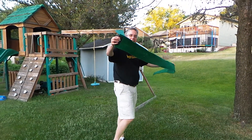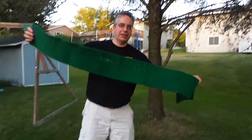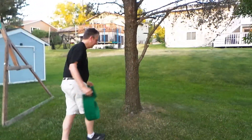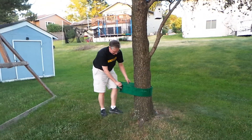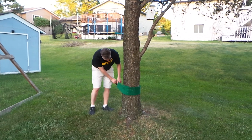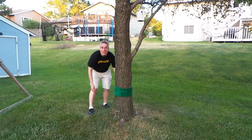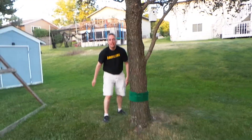I'm putting up the slack line. First thing you do is put up the tree protector about knee-high for the people that are going to be on it, or a little bit higher if you want a little adventure. I'll put the other one on the other tree in just a moment.